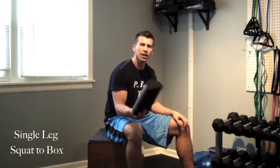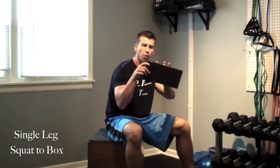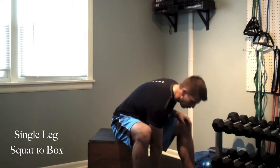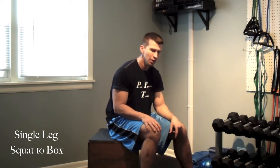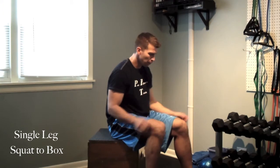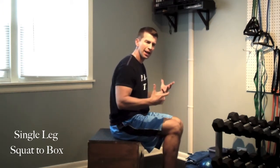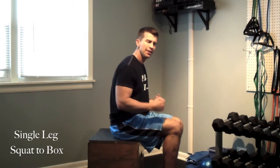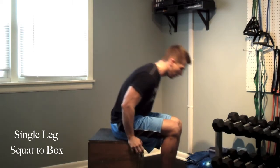Next we're going to get a fixed distance away from this box — just the width of this foam roller in front of the box. This is an 18 inch box. We're going to work on a single leg squat. We're going to get a heel right against that foam roller, get in a single leg stance position, drive back like we're sitting into a chair, and then lightly touch the box — just a little kiss on the box — come back up. Don't bounce off of it; control throughout the entire pattern.